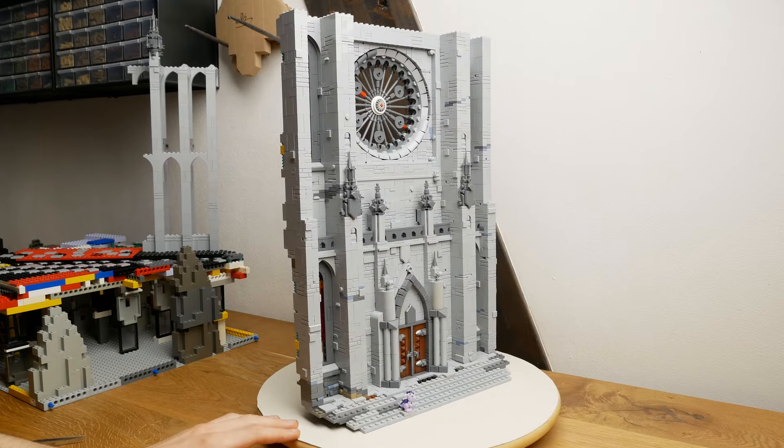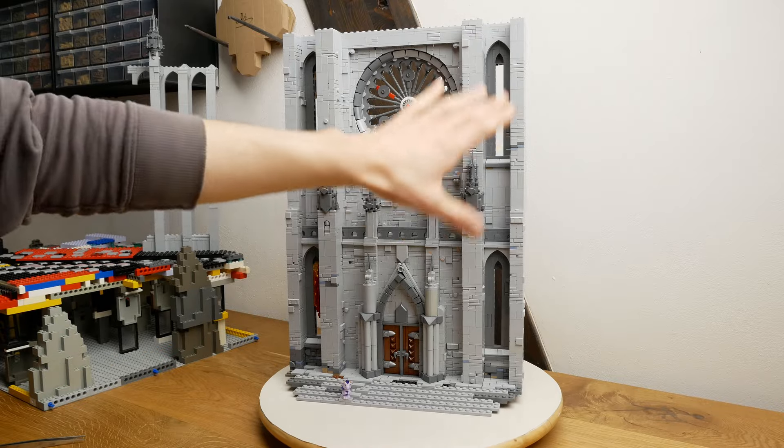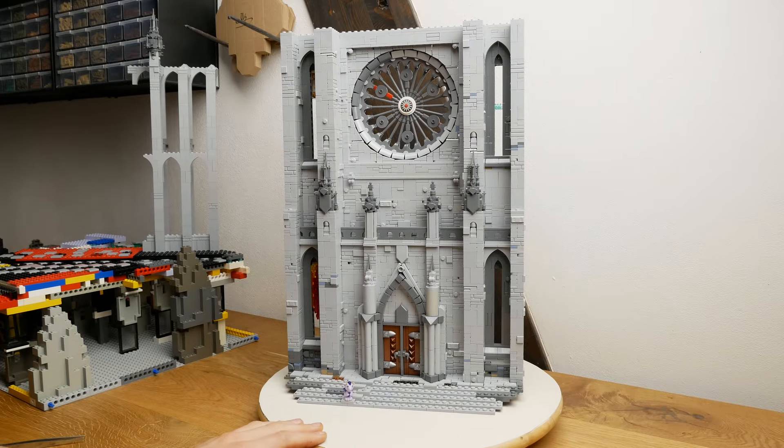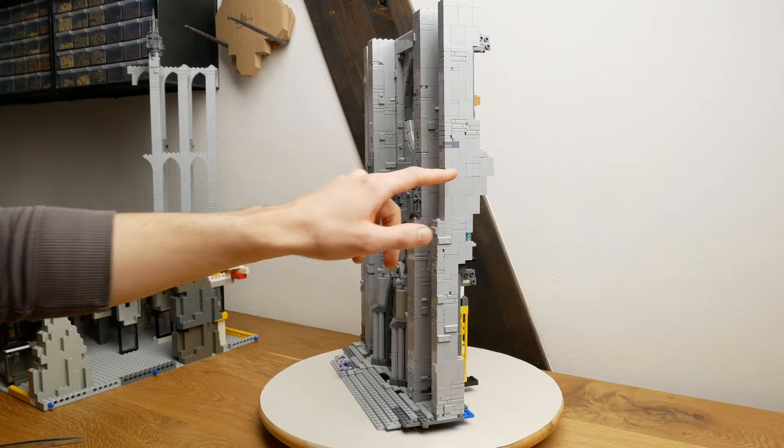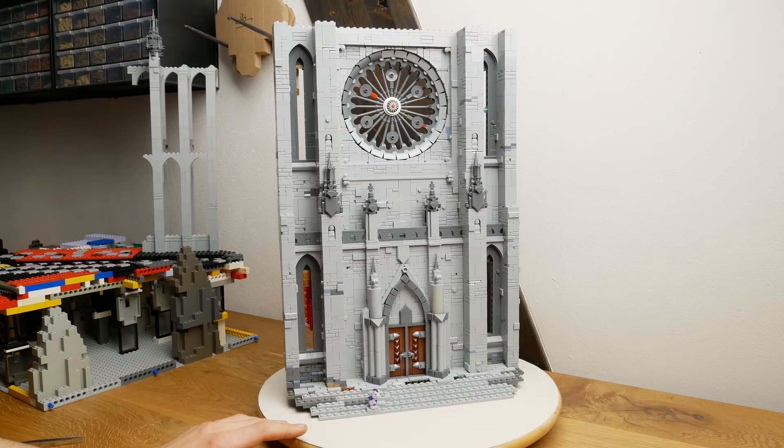In the last one I expressed the goal to finish the entire front facade including the pillars until the next update video, and considering I just finished texturing the last pillar this morning, I'd call this a mission success.